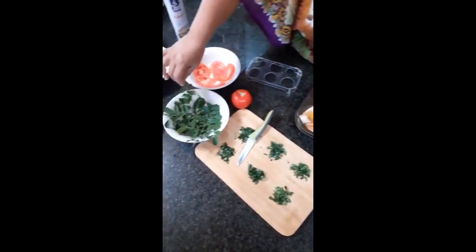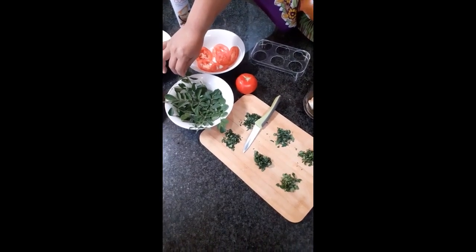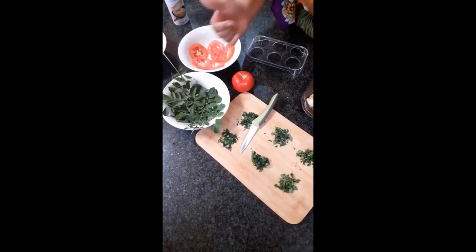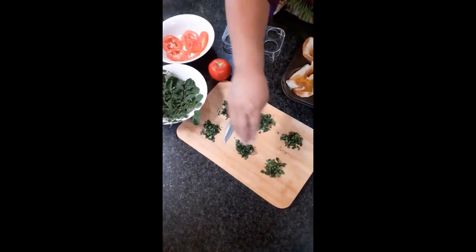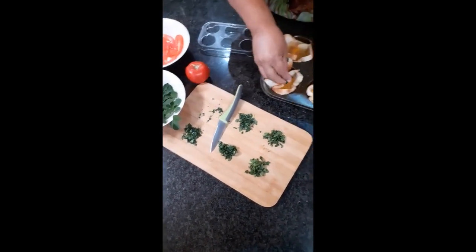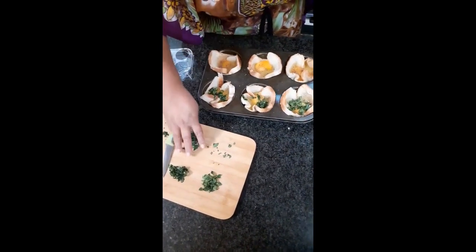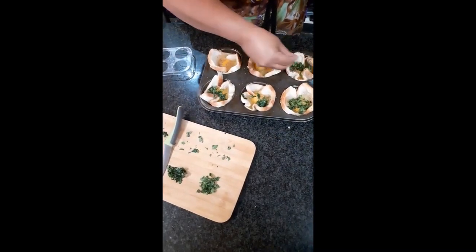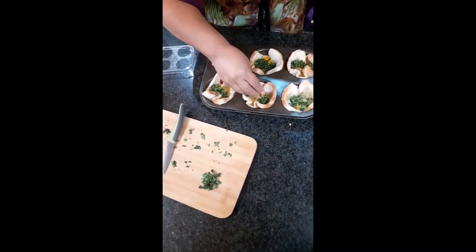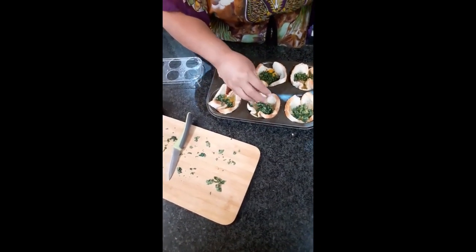Now come the fresh Moringa leaves. I have a Moringa orchard on my plot and this is from my tree. Here is already chopped up Moringa fresh leaves, and I am putting this on the egg. Enough nicely pepperish Moringa.